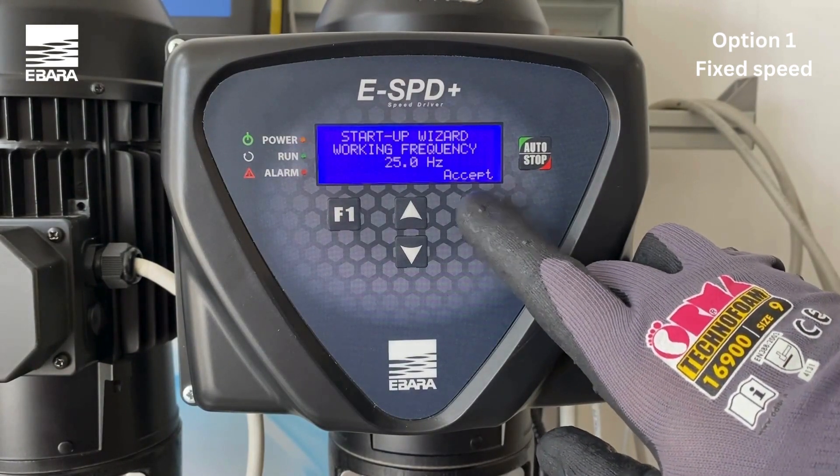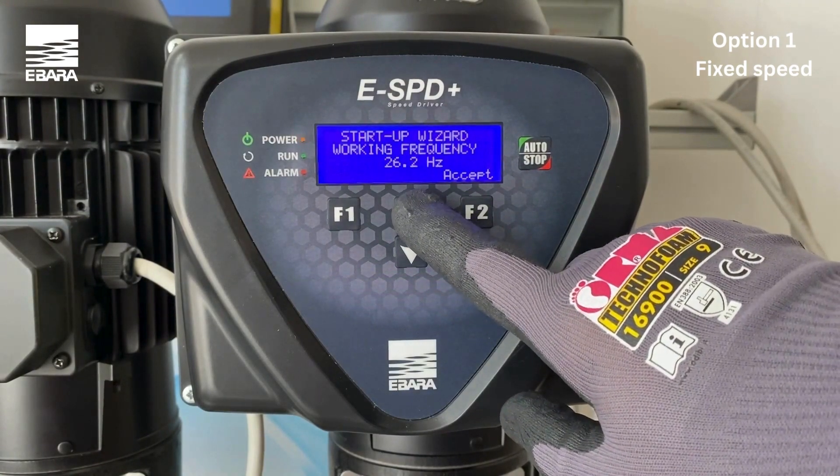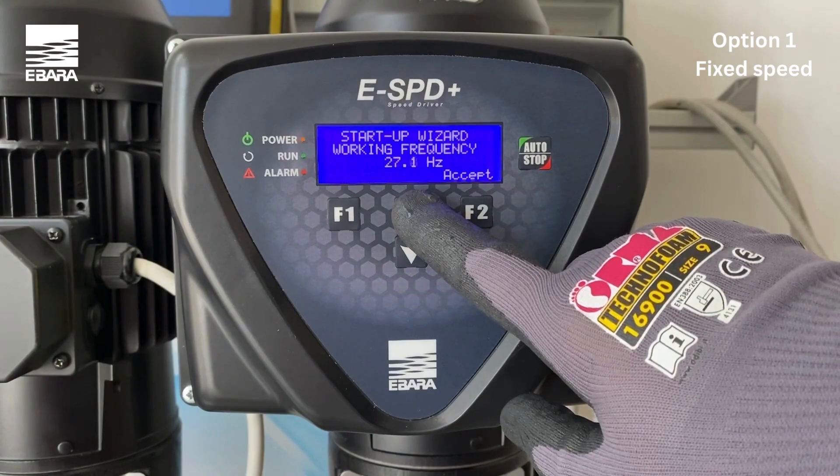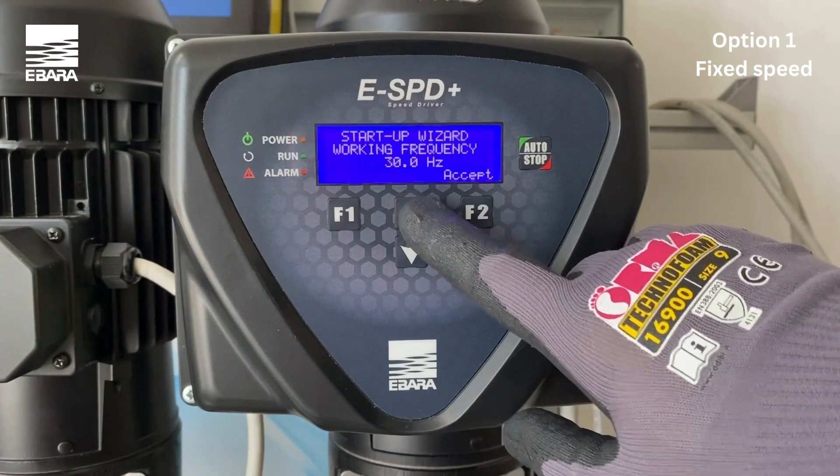Enter the working frequency you wish to maintain by using the up and down keys and select accept. Once you have finished all the required steps, the screen will inform you that the wizard has successfully finished.